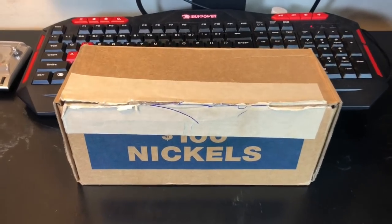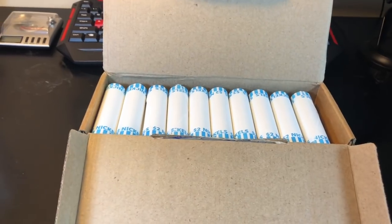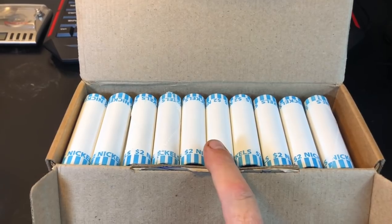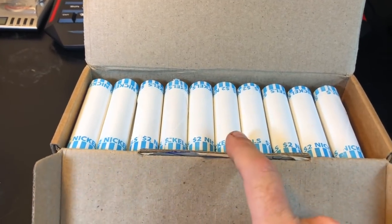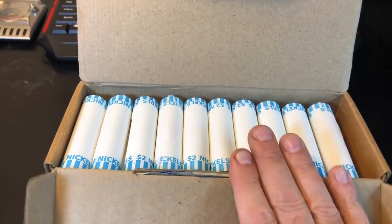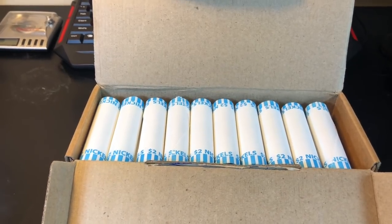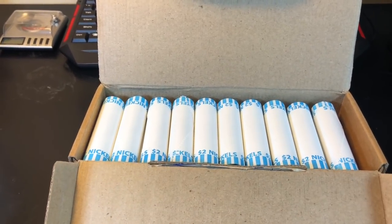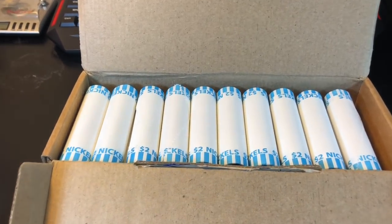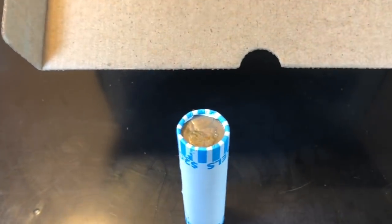We're back at it again with more nickels — and that's how you want to begin a nickel hunt: circulated nickels. We'll be looking for V nickels, buffalo nickels, and early Jeffersons. Early Jeffersons, for me, go from 1938 through 1959 — most people don't collect a lot of the 50s over 55, but I do, I like them all. We're pulling those out and taking a look as we go along, hoping to find some key finds. That being said, let's start this hunt.